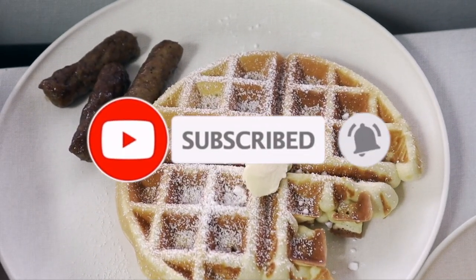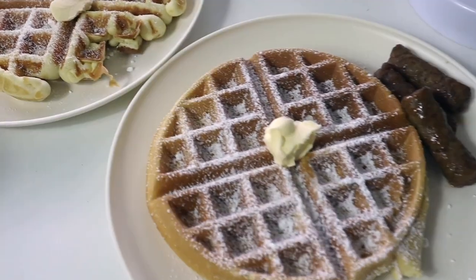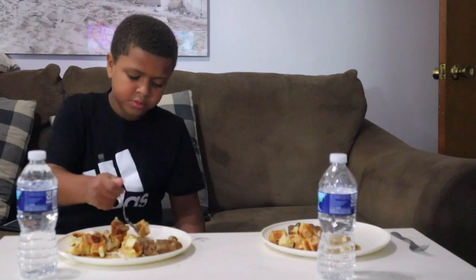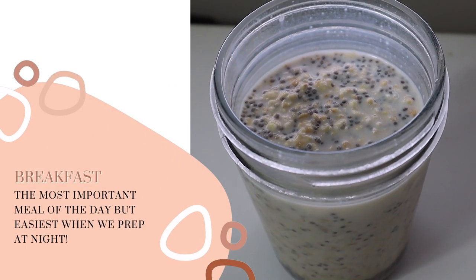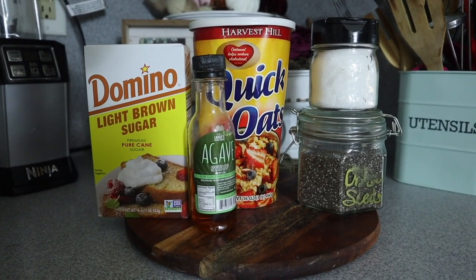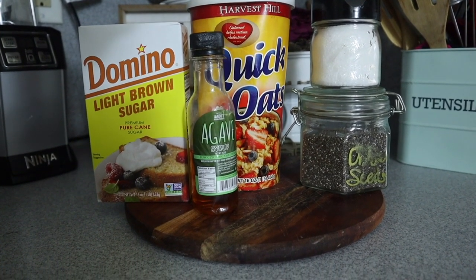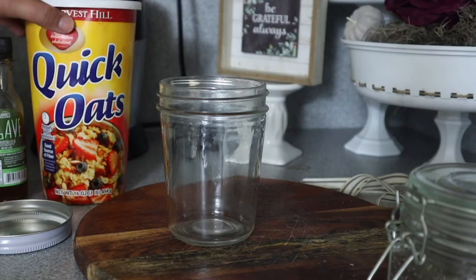Let's get started with breakfast. First I always start with coffee, but the night before I started meal prepping overnight oats. It's one of my favorite things to have in the morning and I'm going to share how to make it maple brown sugar Dollar Tree style. The ingredients you'll need are quick oats, agave, light brown sugar, chia seeds, a little bit of vanilla extract, and kosher salt. You're going to start with a mason jar that has a lid.